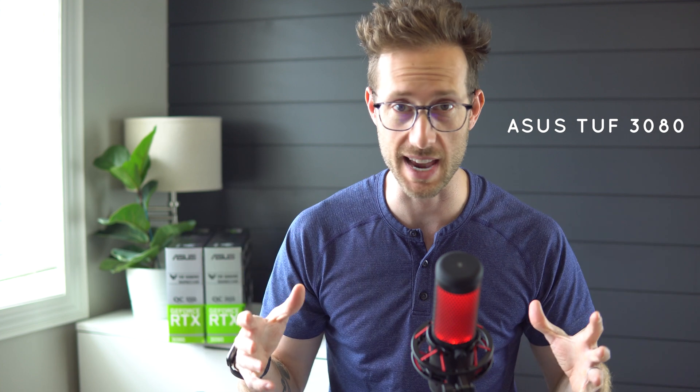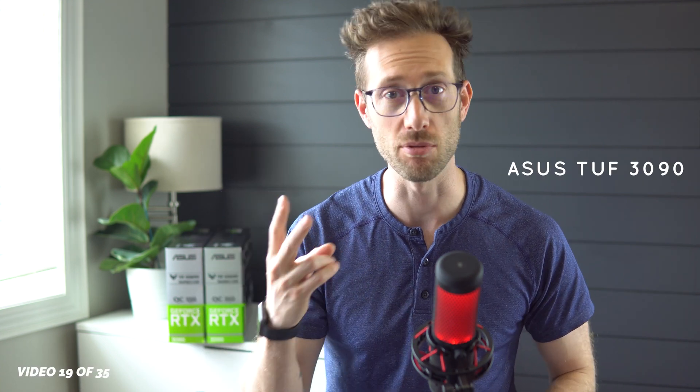Hey, what's up, I'm Jon Chouette and today we are comparing the Asus TUF 3080 to the Asus TUF 3090. I've had both cards now for a couple months to really try and figure them out and understand the differences.